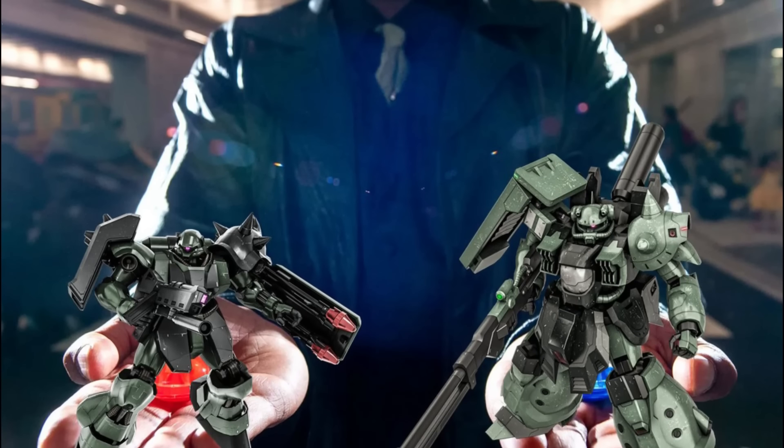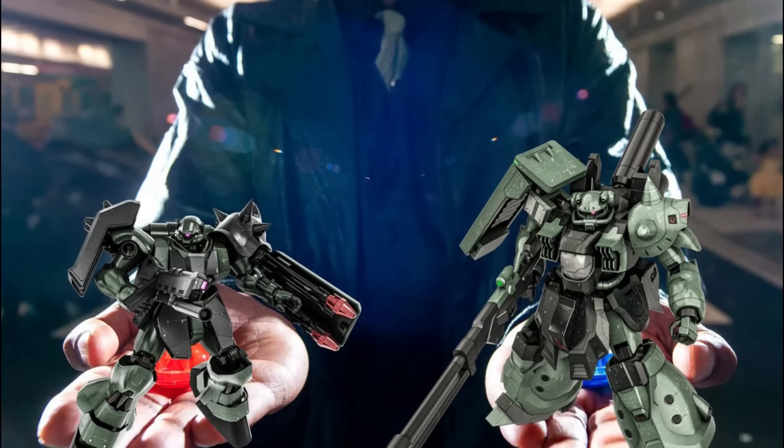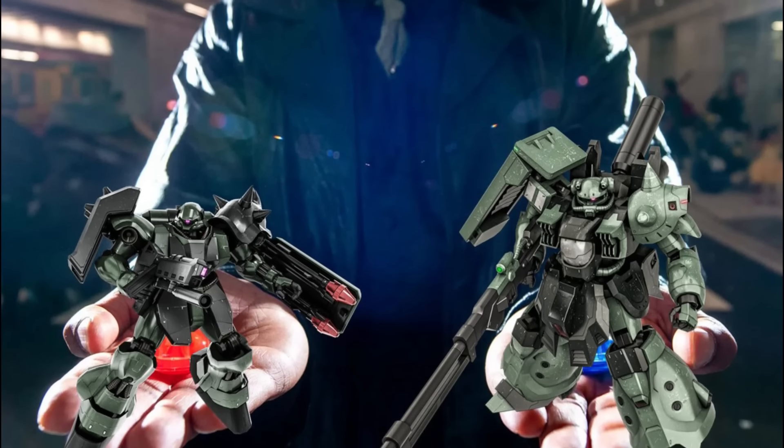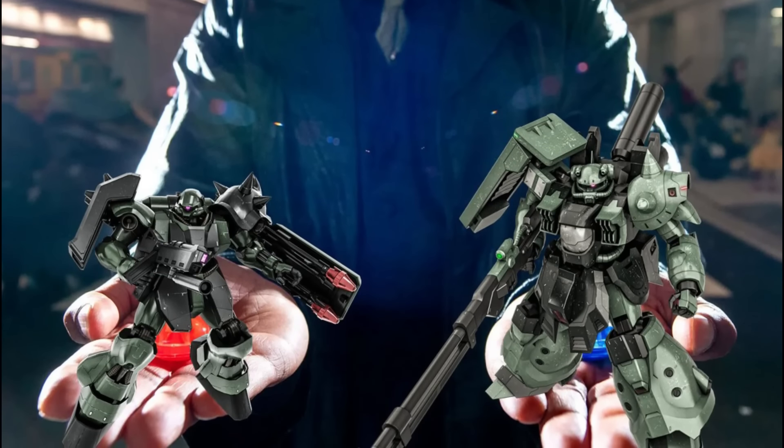This means we're basing the evaluation on 5 different criteria, which will be used to determine both machines' capacities on different aspects. But let's start at the beginning — we will now introduce both machines properly.